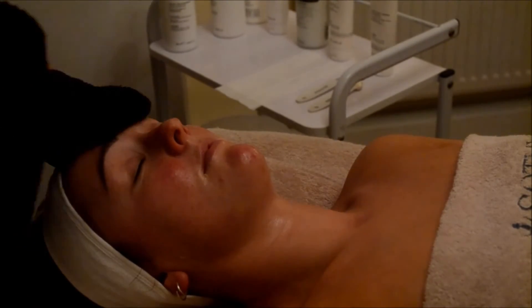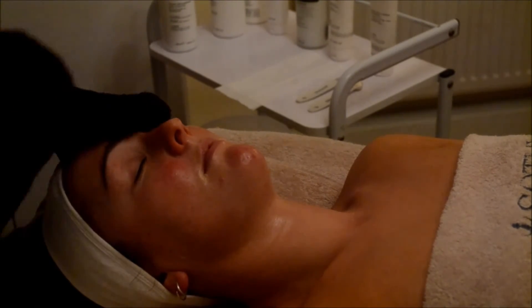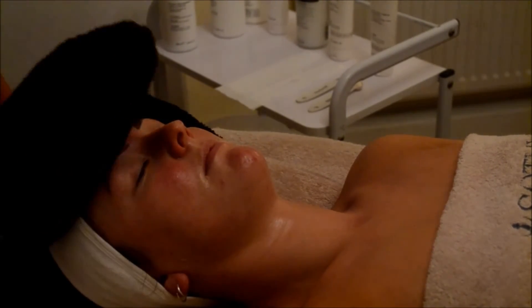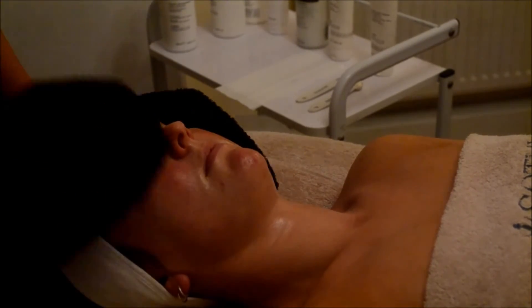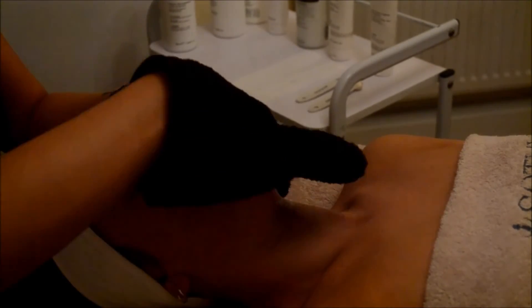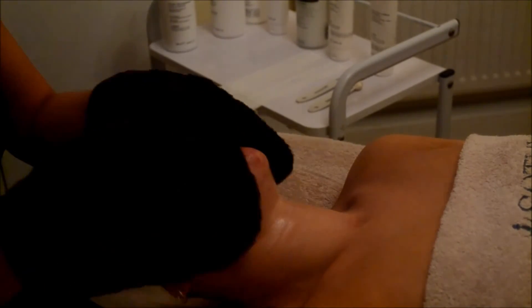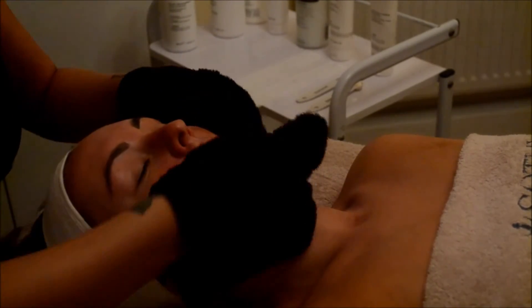Once we're happy that the Glycolic Serum and Peel has done its job, we are going to remove it with some nice heated mitts. This feels so relaxing and you feel extremely refreshed after this. We're going to make sure all that dead skin comes away with it before we go into a really deep cleanse to make sure all the product is being removed correctly.